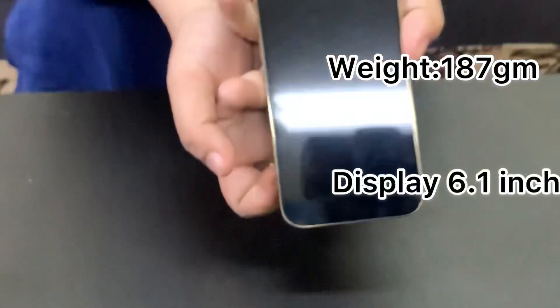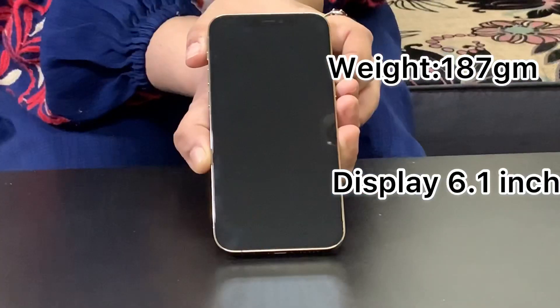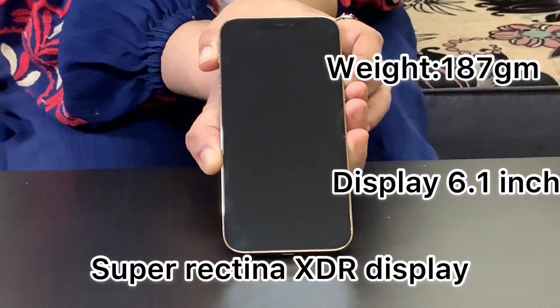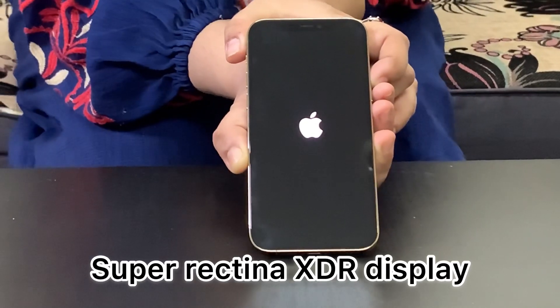The phone weighs 187 grams. There is a matte finish on the front. The display is 6.1 inches with an XDR display. There is an LED light on the front.